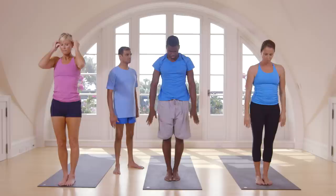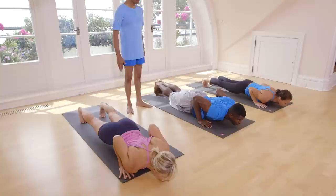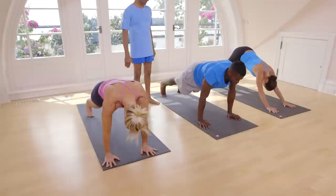Exhale, go down. Inhale, head up. Exhale, jump back or step back. Touch on the floor. Inhale, head up. Exhale, take your head inside.